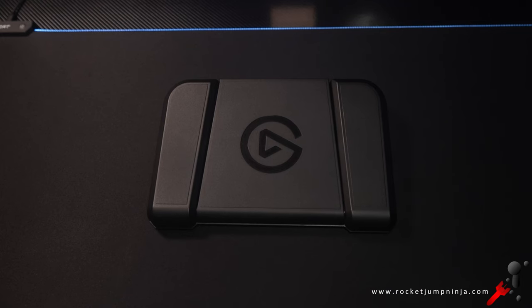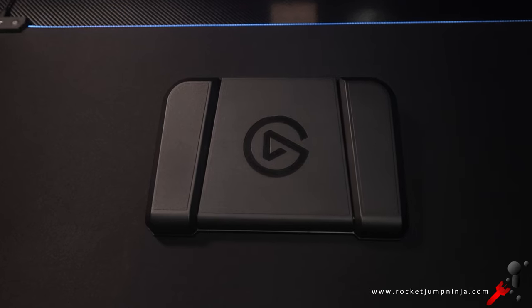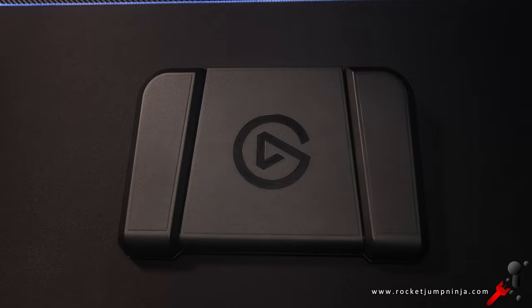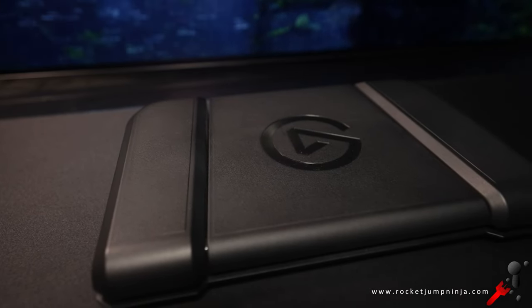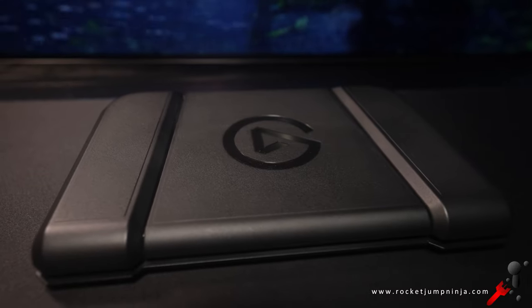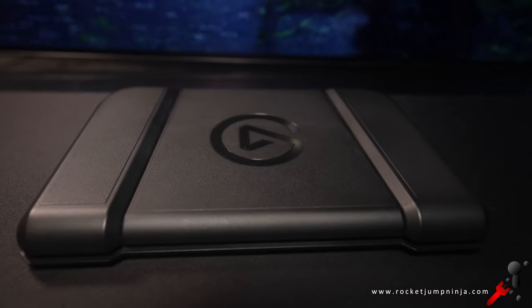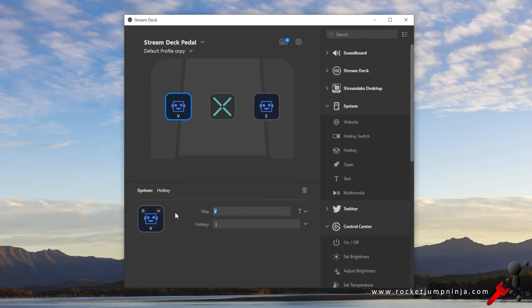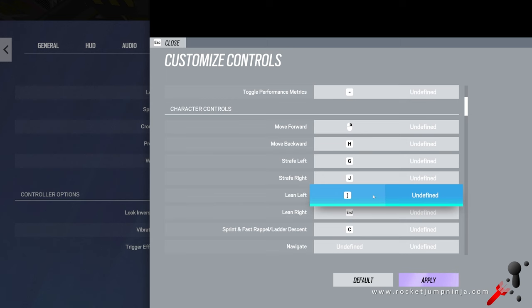That's where the pedal comes in. I've been wanting to test something like this for years, because it just makes so much sense. Sure, you need more coordination, but you don't have to sacrifice a finger to use a certain command. So thanks to Corsair, I was able to get my hands on the Elgato Stream Deck Pedal to test, which has three pedals — left, right, and one in the middle. You can assign them to keys in the software, so you set lean to whatever they're set to, and now you can use them with your feet.